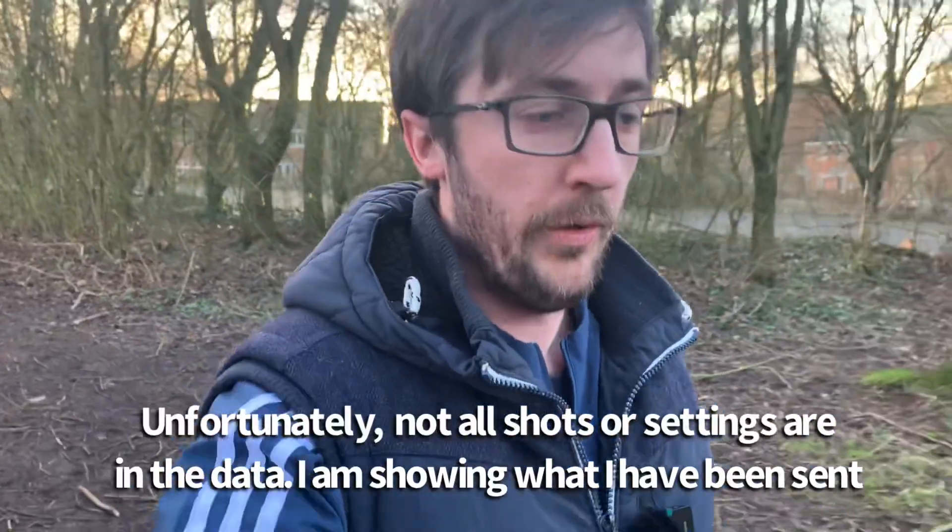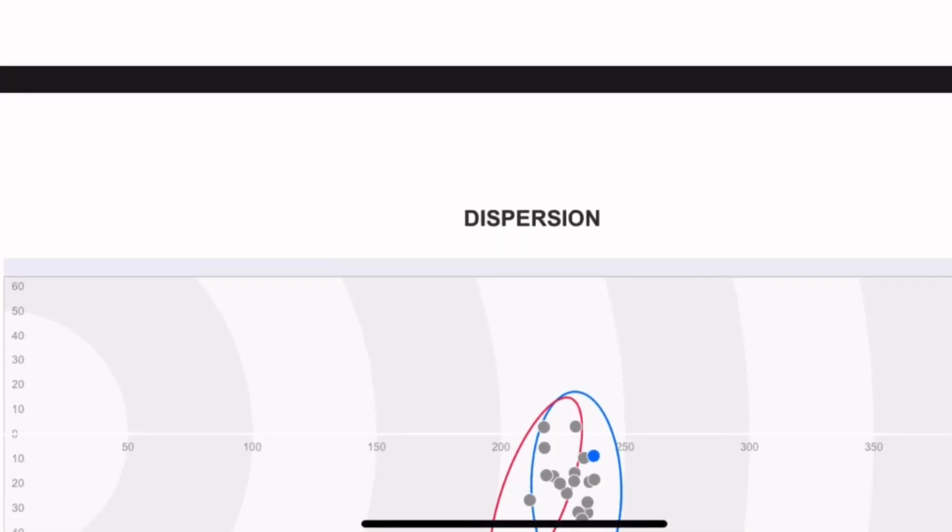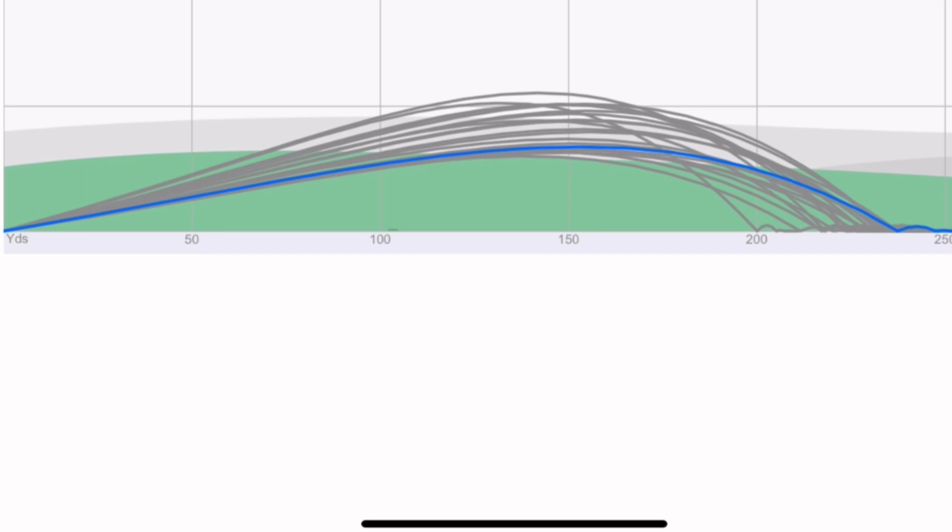The setup at the fitting was interesting - they were using Trackman but with normal range balls, not the best quality. I was on the far right side of the range and maybe didn't feel that comfortable. He asked what specs I had in my driver, I told him the loft sleeve setting, and there were no further questions. Hit three to five shots a little out the neck, spinning around 3000. Even when striking it out the middle I was still averaging around 3000 spin - I can't help thinking those range balls were really spinny.